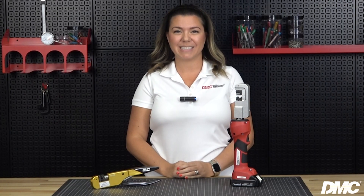Hi, I'm Irene from DMC and today I'm going to be showing you how to use the HXE4C. This tool is the battery alternative to DMC's manual form crimp tool, the HX4.